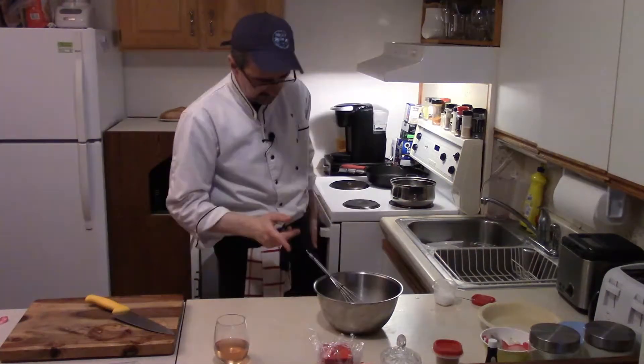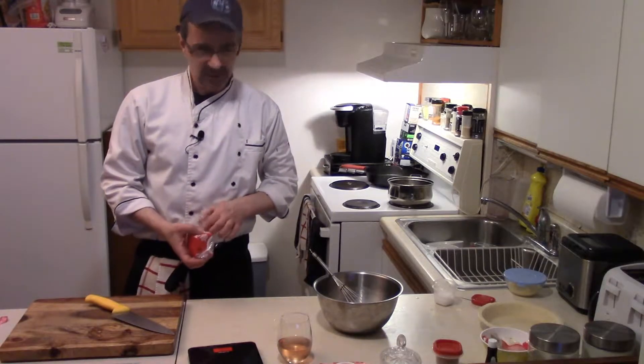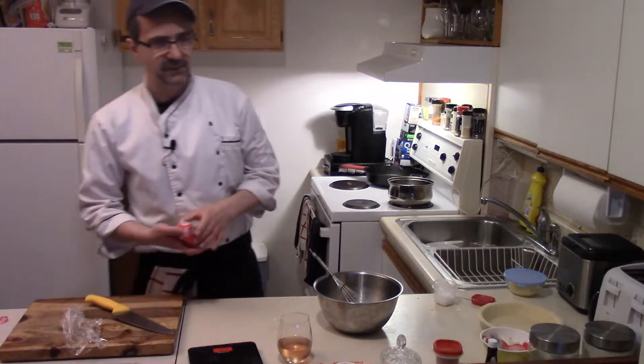Just a pinch of salt, mix that in. That should be good. Wait for the water to boil. Four tablespoons of diced butter, or 56 grams. We're gonna add the butter once everything gets hot.